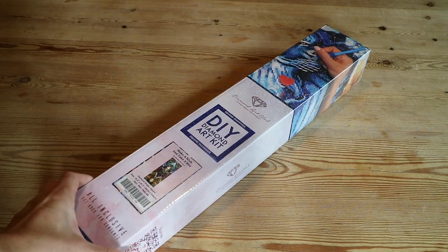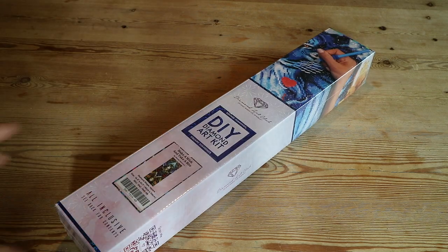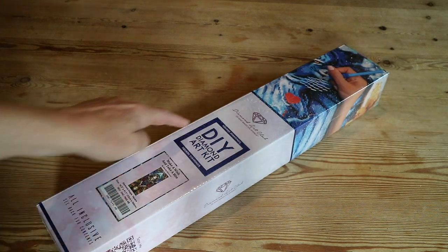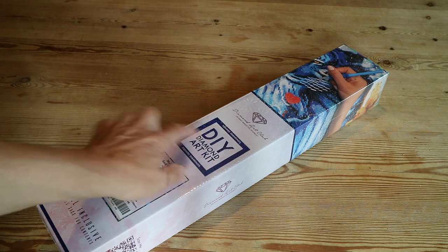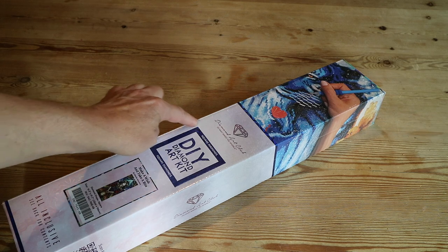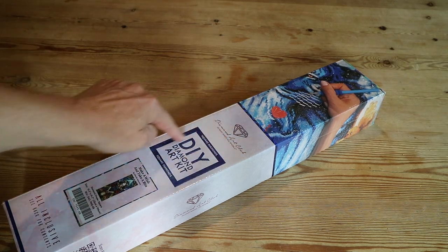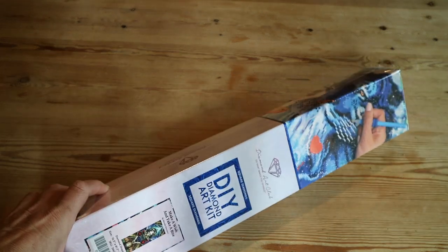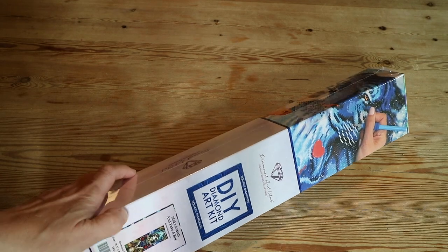Hi guys, welcome back to my channel! If you're new here, hi, welcome — I'm Lisette. Today I want to show you this diamond painting from Diamond Art Club. It's a square, as you can see. The round diamond paintings of Diamond Art Club have a round circle, and this is pink.